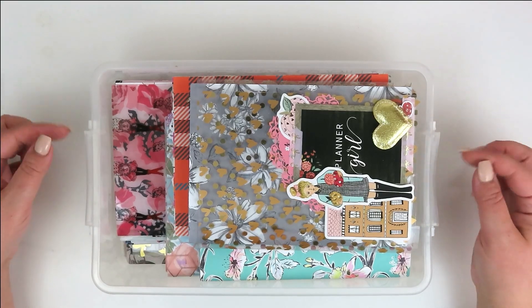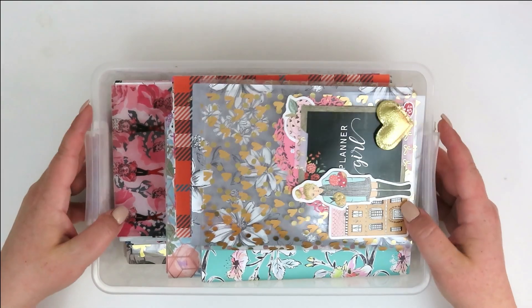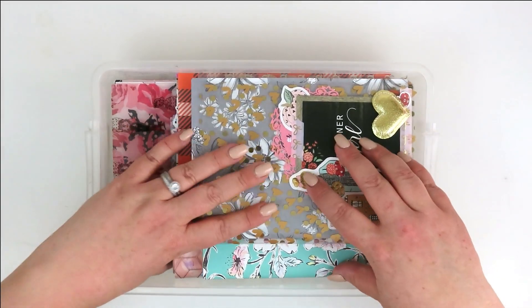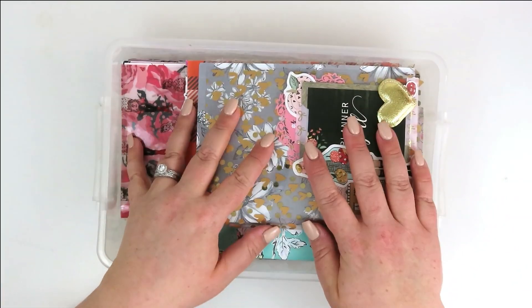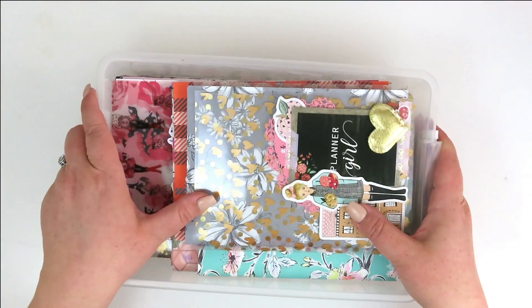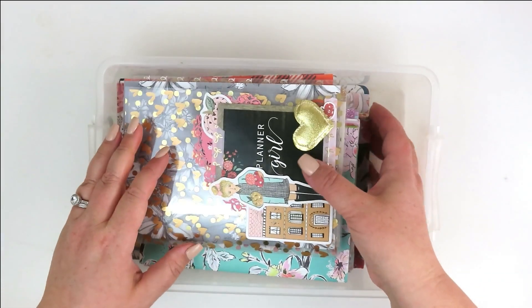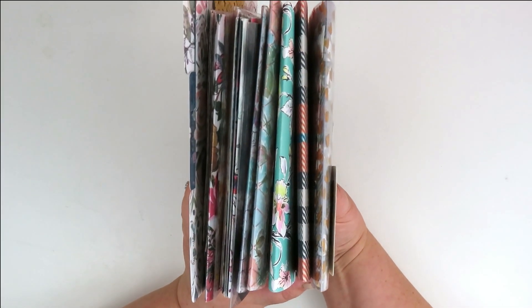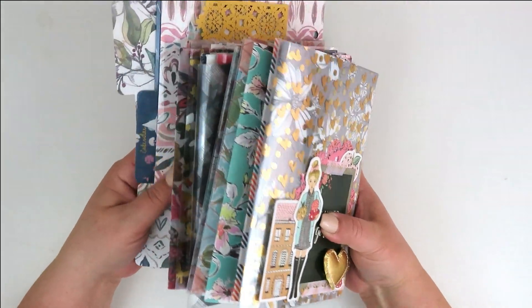So if you put a lot of time into your planner and setting it up, you don't want to throw it away. You might be wondering how do I store that stuff. So let me show you what I do. This is just a little plastic tub that I purchased at the Dollar Tree. It did have a lid but I just leave it open because I find it easier that way, and inside I have a whole bunch of kits that I've already made.